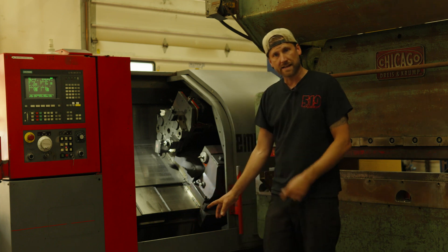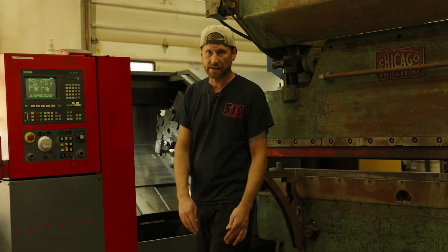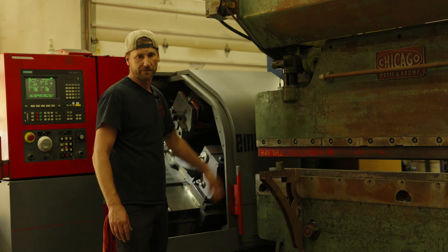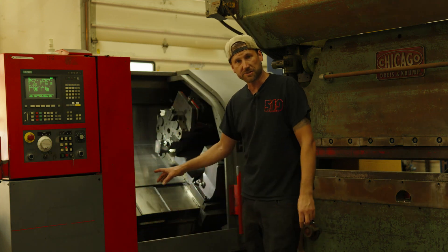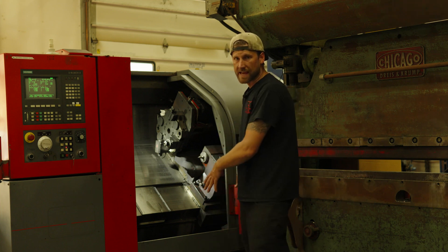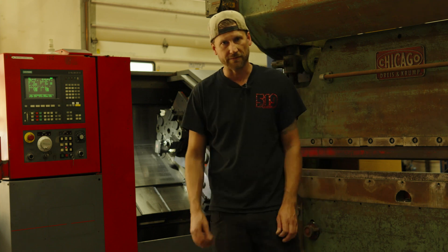The only thing I have left after that is — I had to remove the chip conveyor. This had a chip conveyor and coolant tank assembly that stuck out the far side another five feet or so, which I just don't have room for in the shop. So if I can start making some simple chips with it, I'm going to build a new coolant tank in the bottom and just have to shovel it out every now and again, which is not that big of a deal.